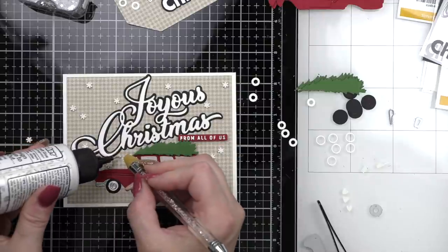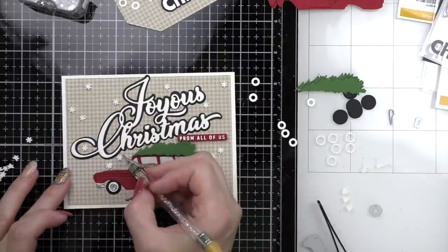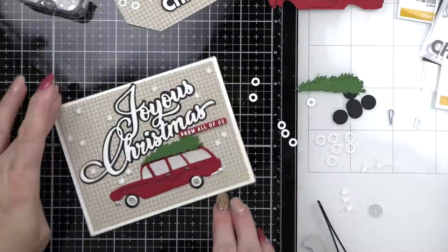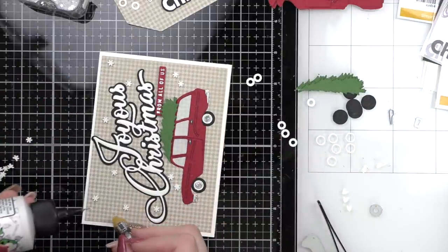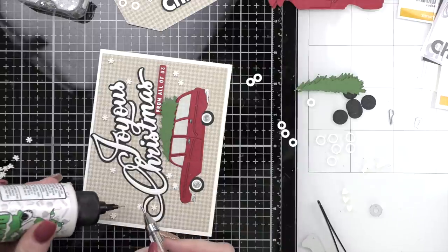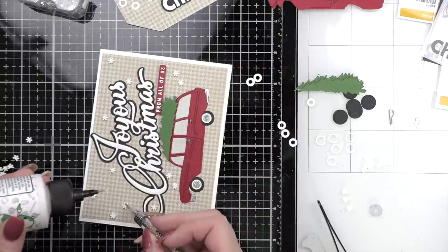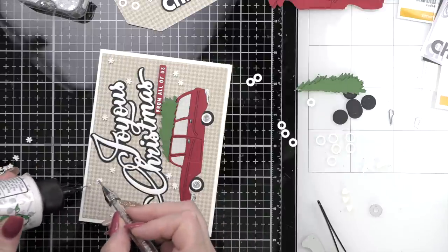I picked silver stars because we're using matte silver for our vehicle, so I thought silver would flow into this a little better. The addition of the snowflakes and stars really rounds out the entire design and I think finishes off our Joyous Christmas station wagon card perfectly.